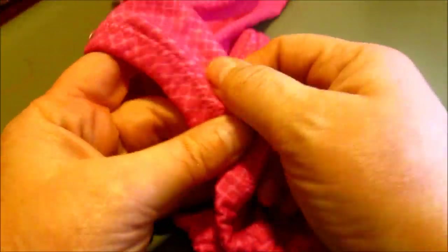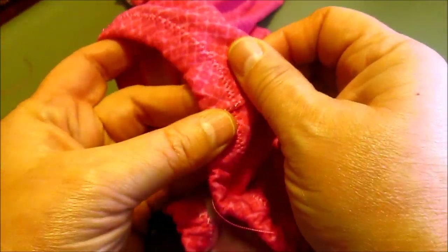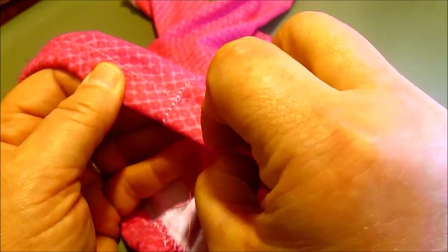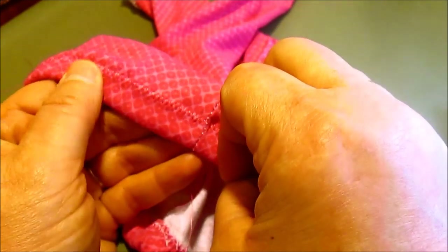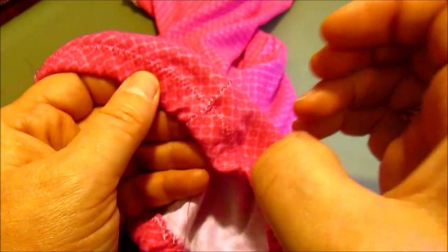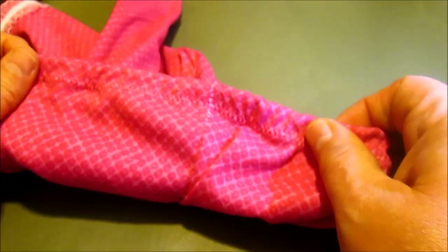I wanted to talk about what kind of elastic I like to use. There are different kinds — braided elastic and knit elastic. The knit elastic is softer and not so rubbery, so I like that for little baby things like this.